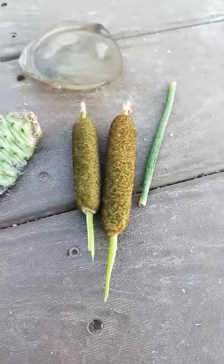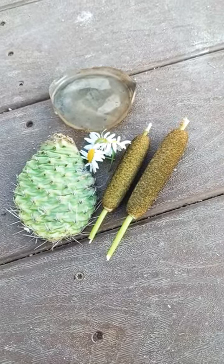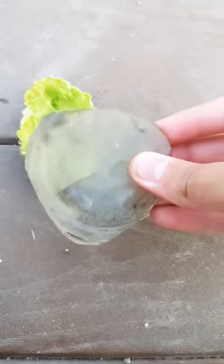Then you're going to want to find yourself some daisies. Then you're going to want to find yourself some cattails. Now it's time to cut them up. Then you're going to want to put the glass on the sticky substance you get when you cut open the cactus.